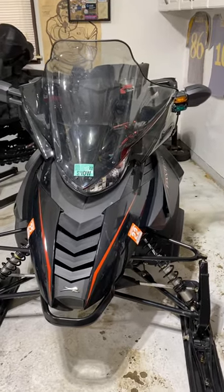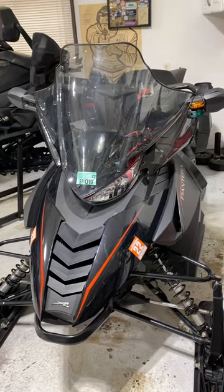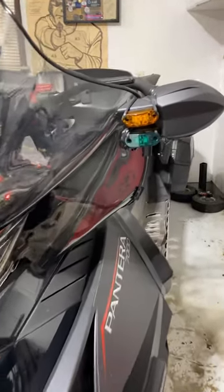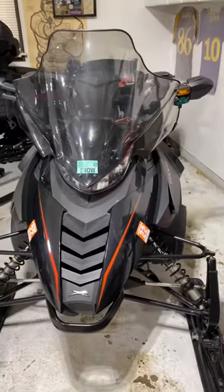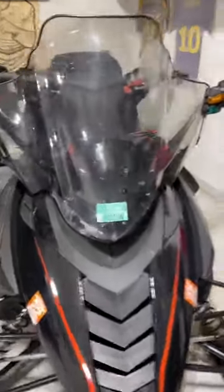Hello YouTube friends. I just wanted to share with you something I'm working on here today — a prototype of trail signal lights. A lot of people are going to these lights because it saves you from having to use hand signals. I just wanted to share with you what I put together here and we'll see how it goes.